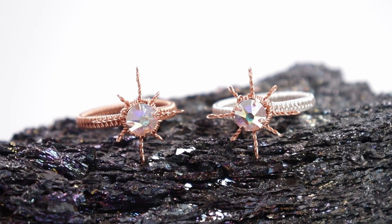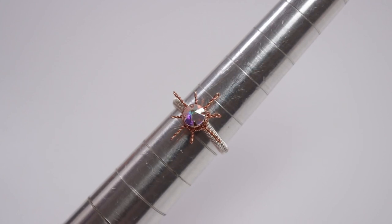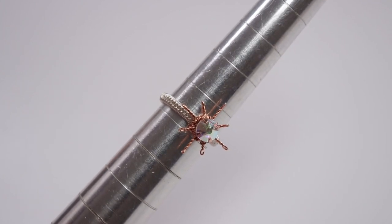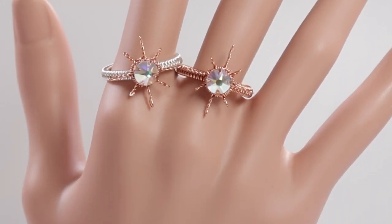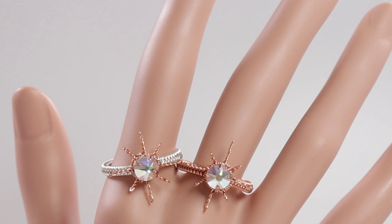Hello there, all my lovely jewelry makers. I'm Christina of CSL Designs and in today's tutorial I'm going to show you how to make this Celestial Wirework Ring. This is a great addition to previous pieces I've made. I'm going to have a playlist with all my celestial themed designs in the description box down below. Otherwise, if you want to learn how to make it, keep watching.